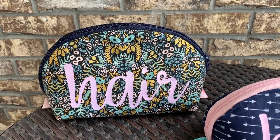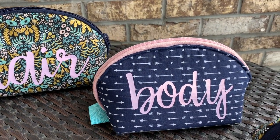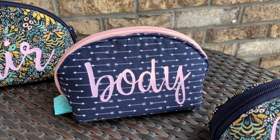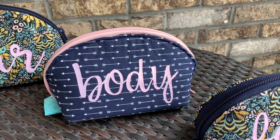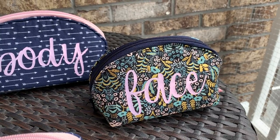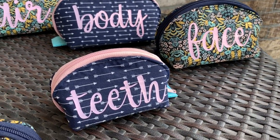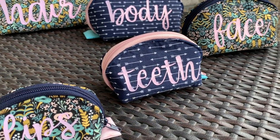I have a hair, body, face, teeth, and lips pouch. I wanted to make them all kind of like body parts that coordinate with the kind of products that go in them. So for the hair one, it's going to be my travel hairbrush, my travel straightener, my travel shampoo and conditioner. And surprisingly, even though this one isn't very big, all of that stuff will fit in here because it's smaller travel size.